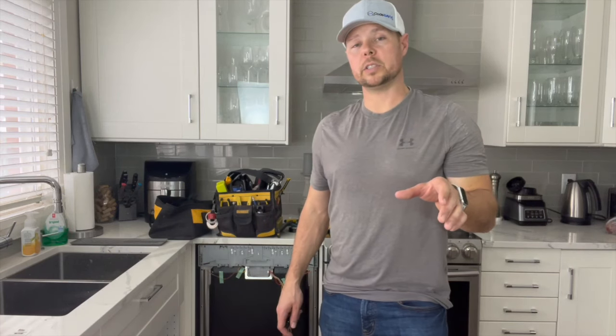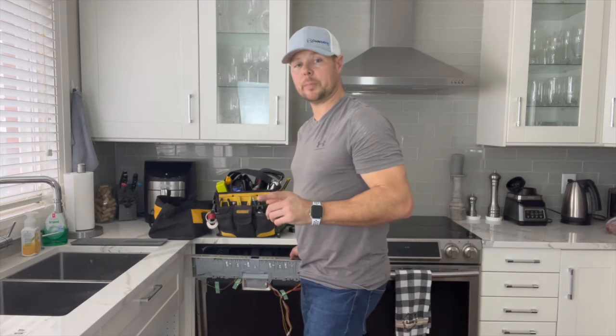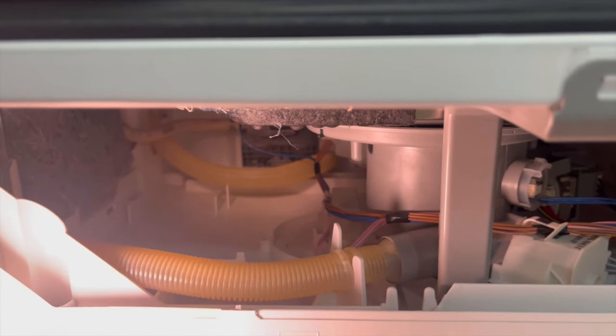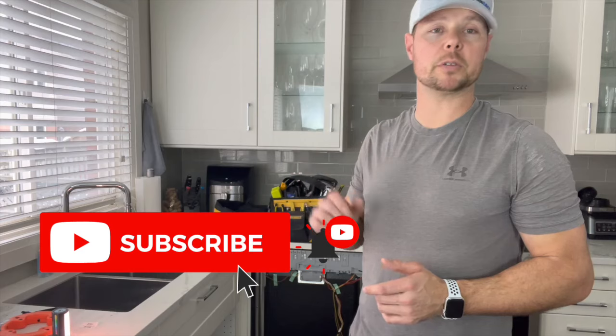The new supply valve is now installed. I'm going to turn back on the power and the water and test it out. I'm just going to run a quick nine-minute rinse cycle to make sure we don't have any leaks. There's water going into the unit right now and I don't see any leaks, so that's a good start. It's running through a rinse cycle right now, there are no leaks going on. I'm going to put the panel back on and it's ready for some more dishes.